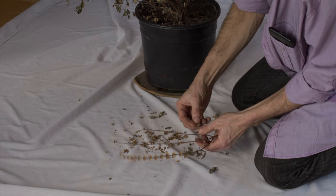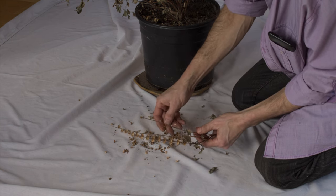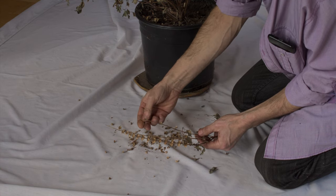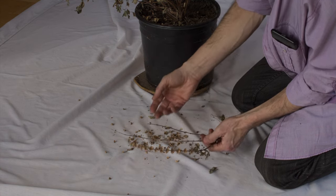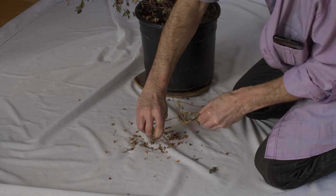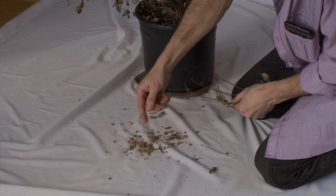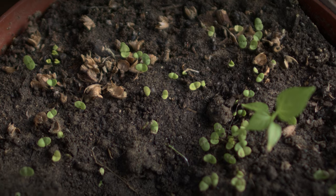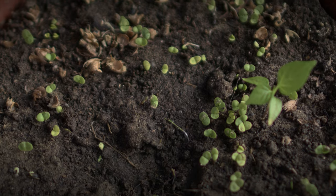I planted some a few days ago, and all I did was take these and just did this right onto the pot — I didn't even clean it up — and look at how they've grown in just a few days.